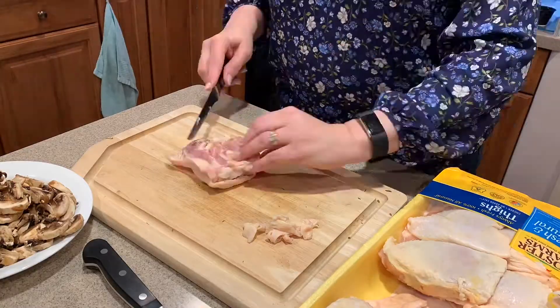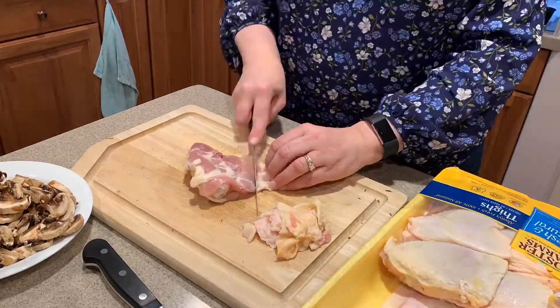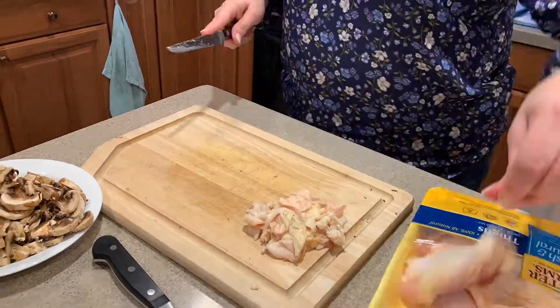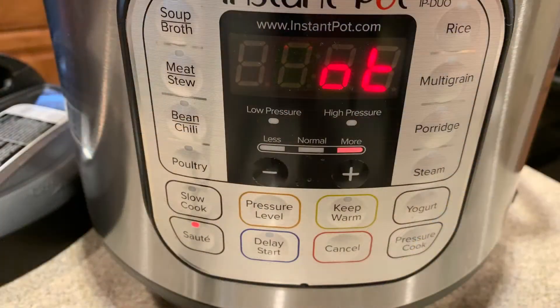Then we're going to clean up the chicken — we're still leaving the skin on because our family likes the skin, but we're trimming off the excess fat and excess skin, getting it ready to brown in the Instapot. Go through all the pieces and get that done. Now that our Instapot reads hot, we're ready to go.